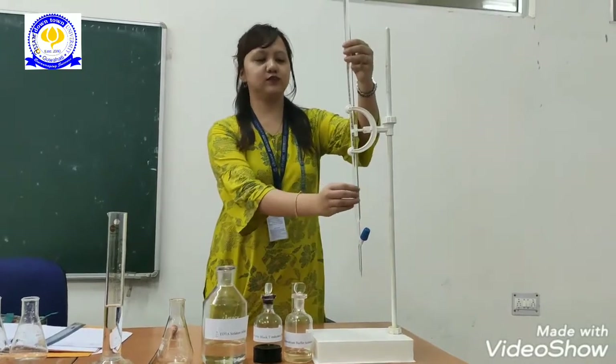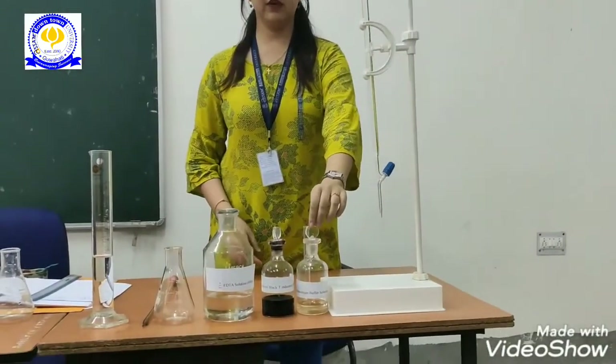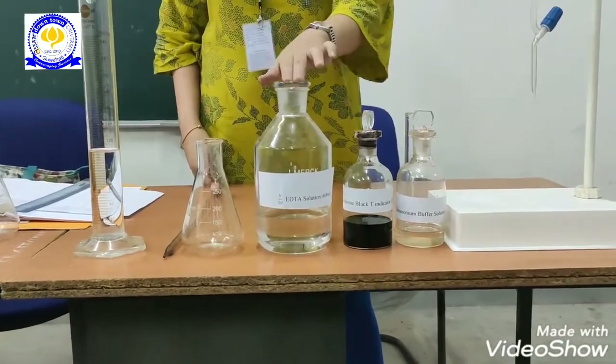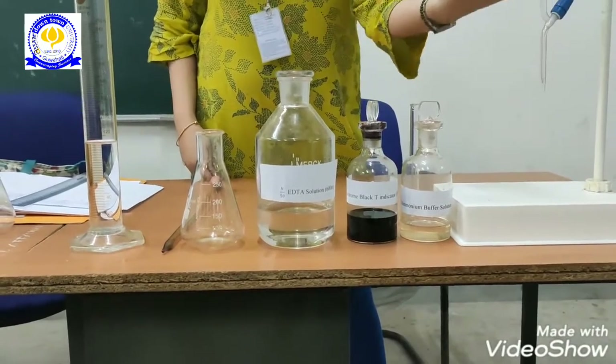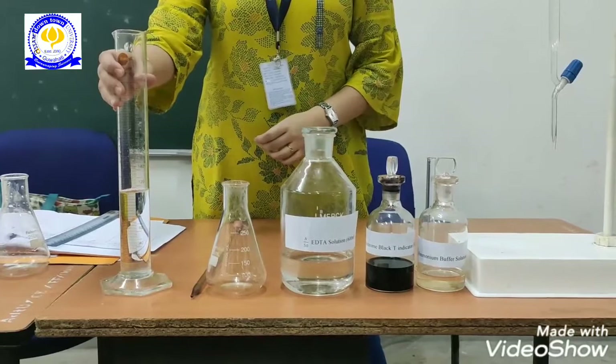In here, we have filled up the standard EDTA solution. This is the ammonium buffer solution. This is the Eriochrome Black T indicator that we will be using. This is the standard solution which we have filled up here. We have a conical flask and we have taken 100 ml sample of water.